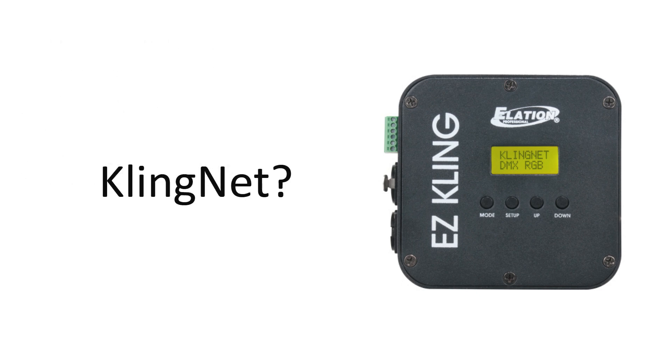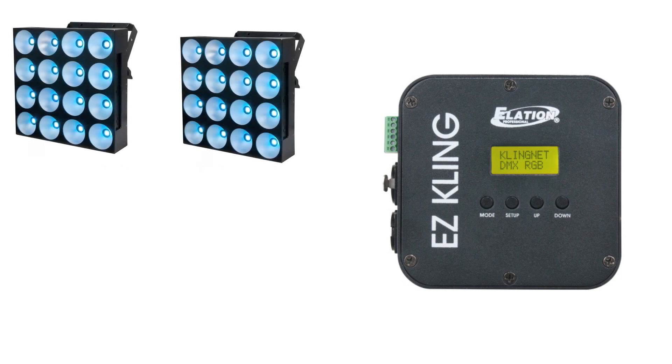Let's say for example I have two of my ADJ Dots Matrix fixtures. I love these fixtures. They are pixel mappable, but they're not ClingNet compatible because they don't have one of the RJ45 Cat5, Cat6 connections in there. So, this box is going to allow me to convert that.